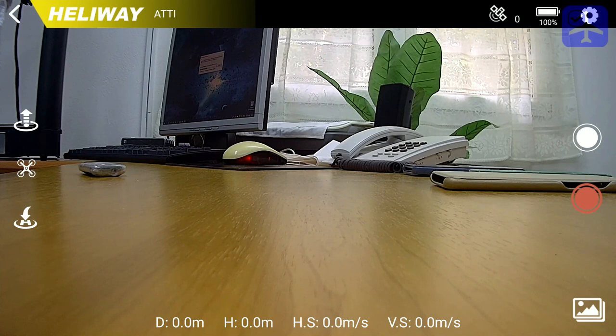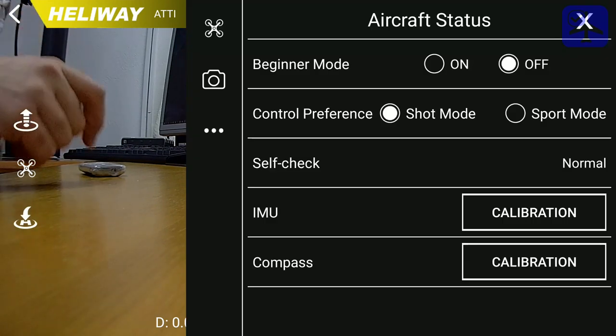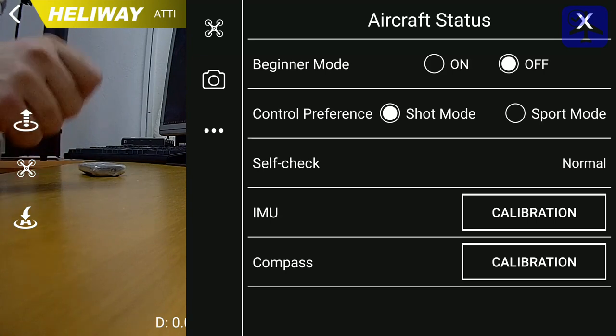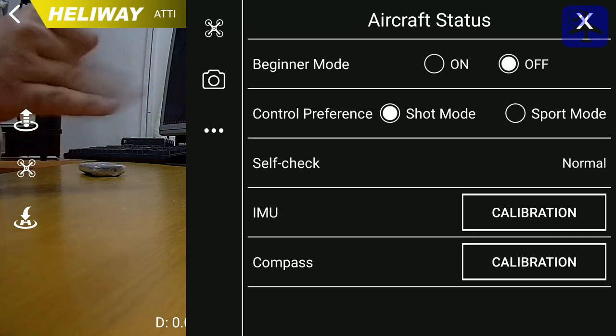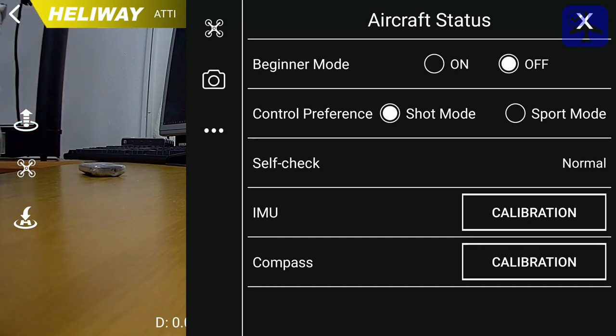On the top of the screen you can see the GPS icon at the top right — right now it displays zero satellites. Next to it is the power status indicator for the quadcopter battery. There is no indication for the transmitter battery, but if the battery on the transmitter is getting low, the power switch blinks and you will hear an audible beep. On the top right side there is a gear icon that enters the aircraft status menu. You can switch on beginner mode, which places a geofence of 100 meters distance and 30 meters height — that's all it does.